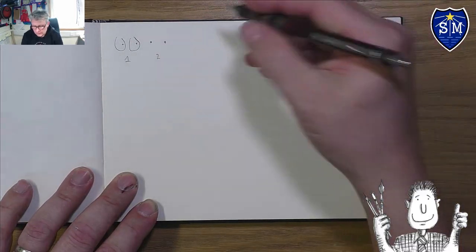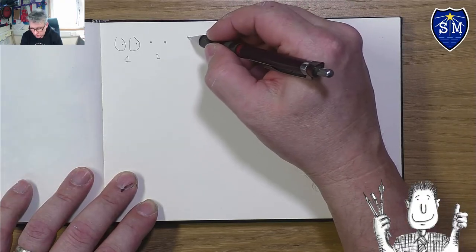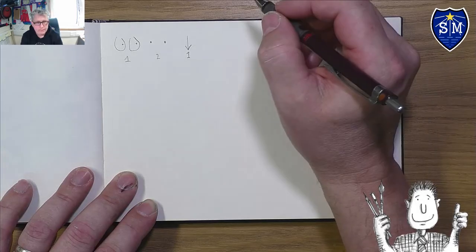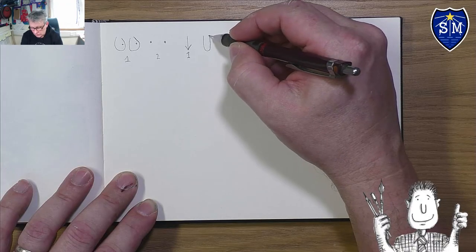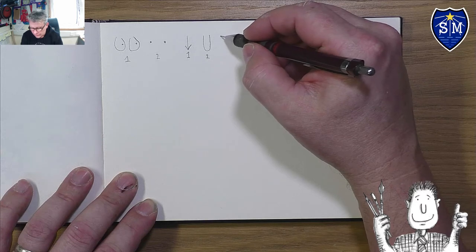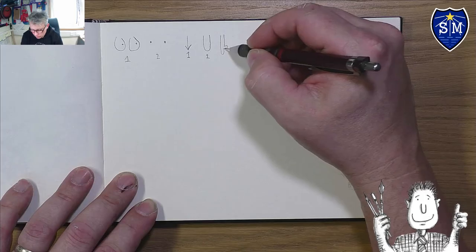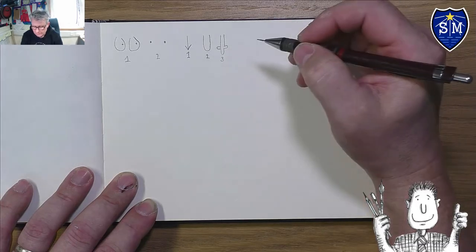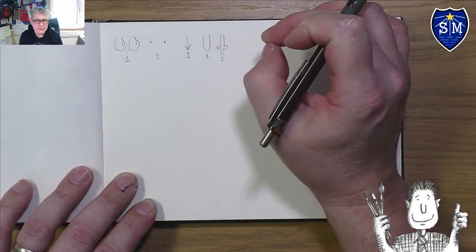Next, think about noses — there are three main ways he does them when looking straight on. Nose number one is like an arrow shape. Nose number two is like a sausage. Nose number three is a little bit like a mini elephant — you come down, around like one ear, then add the next nostril. So that's nose number three.